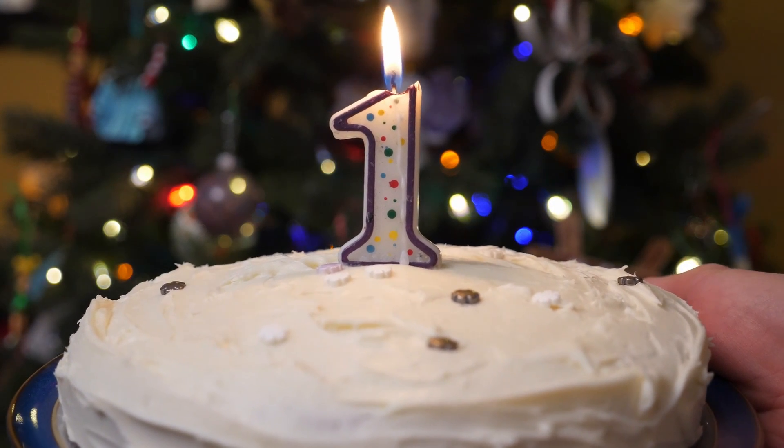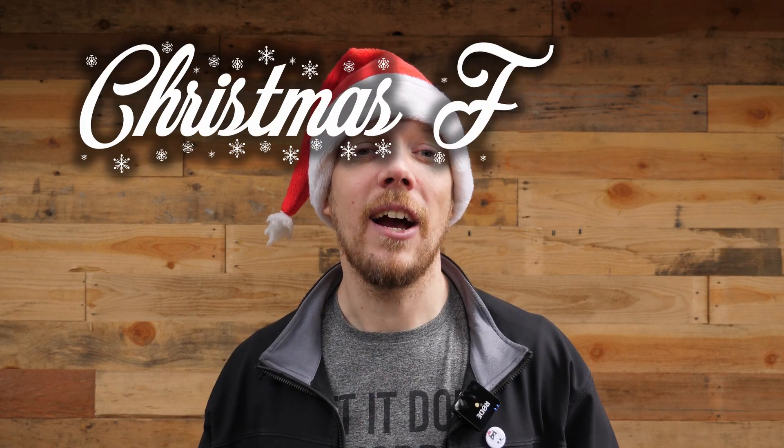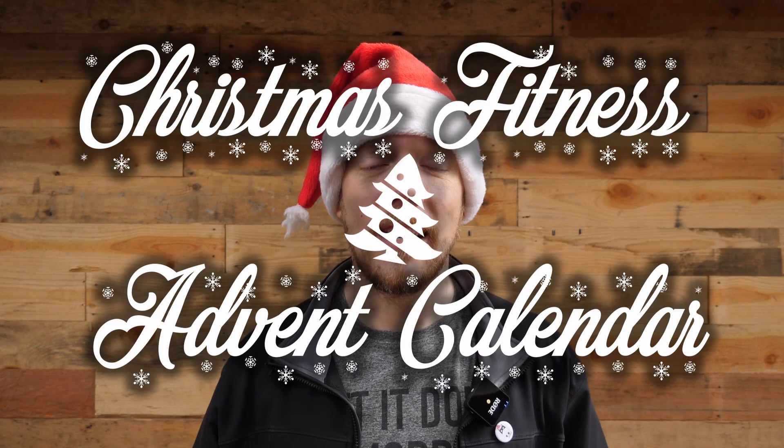Hey, you have a sec? Hey, it's Christian. It's December 24th, Christmas Eve. It's day one — the last day of the Christmas Fitness Advent Calendar. And if you've stuck with me for the entire 24 days, thank you for being here. Thank you for subscribing and watching along.